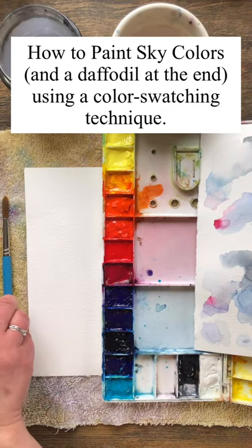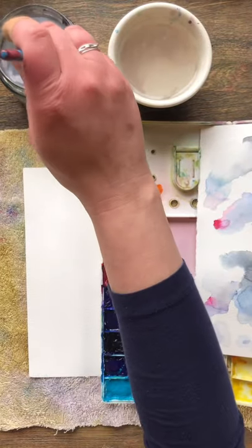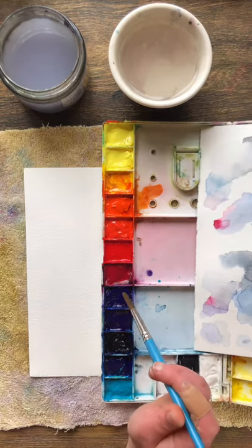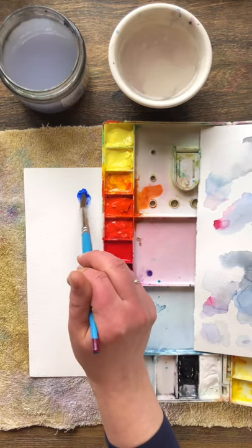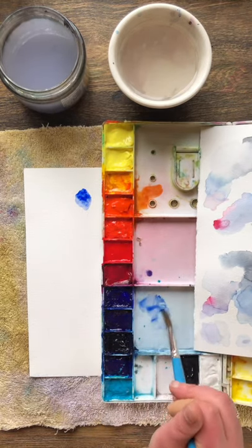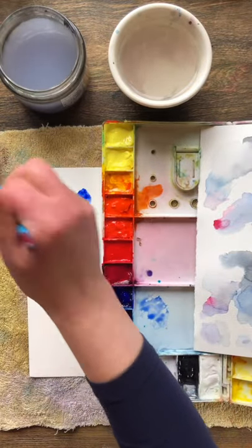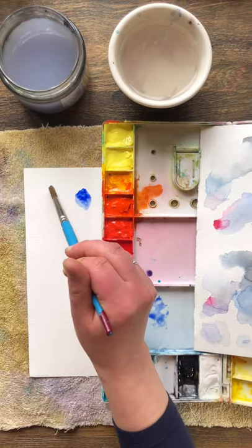This is a little color mixing tutorial on how to capture and paint color swatches from the sky. You can see here that I like having two jars of water — one is for rinsing my brush and the other one is for adding clean water to my paint set. I've got a towel or a cloth for blotting off my brush and a piece of scrap watercolor paper that I'm actually going to use as a reusable palette.